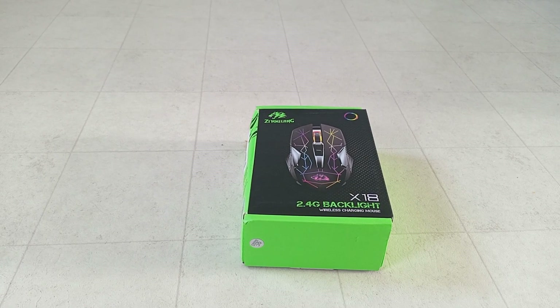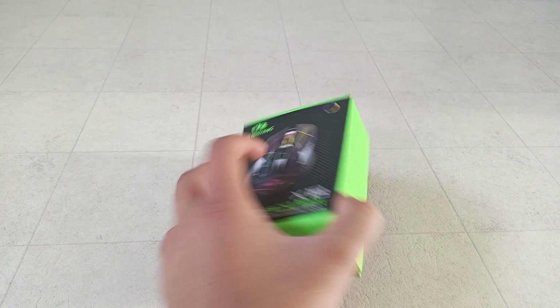Alright, let's get on with the mouse! I'm actually really really excited for the mouse because I've seen reviews of this mouse and people say it's really a good mouse. Yeah, time to unbox it.